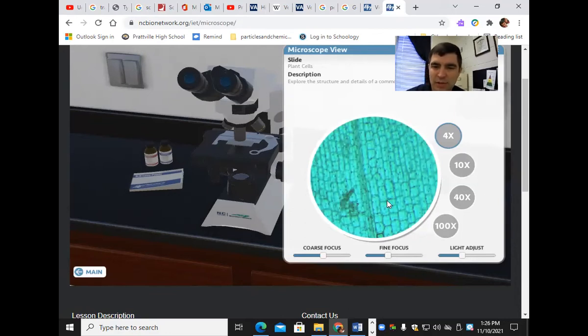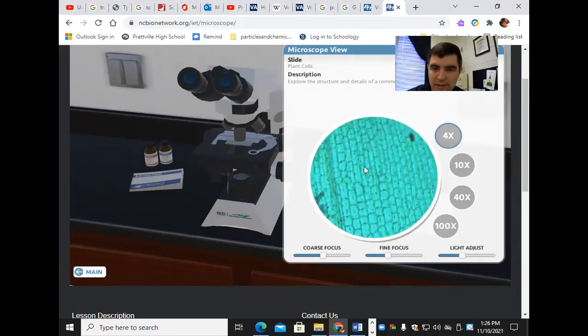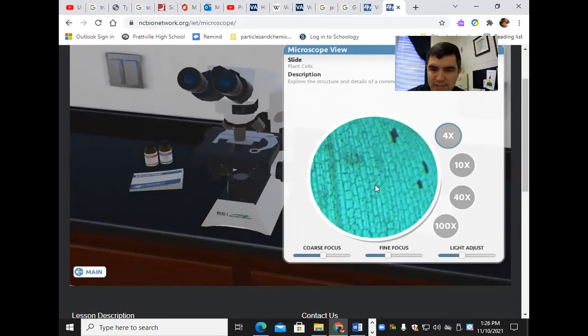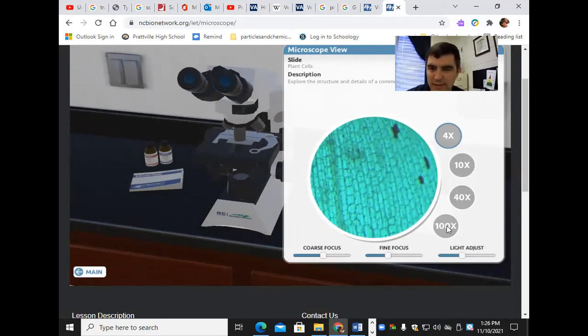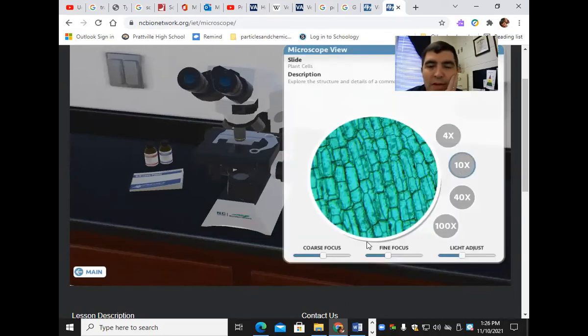I can move it around to where I want to look. I want this in the center — I want to see what this looks like right here. Then I click on 10x. When I get to 10x, I get a little bit more magnification and you can see those cell walls really clearly. I can sharpen my focus and change the light.